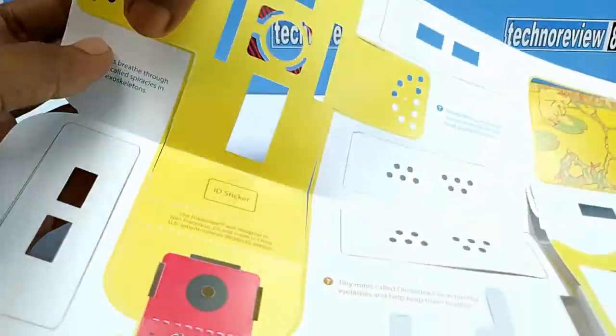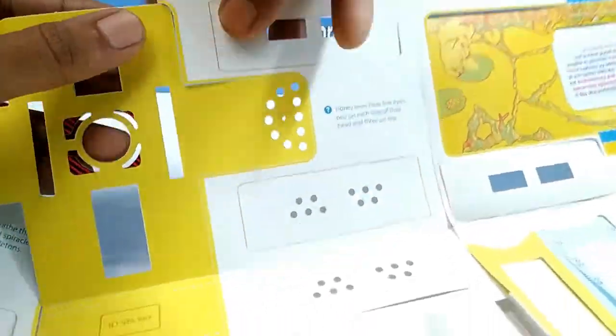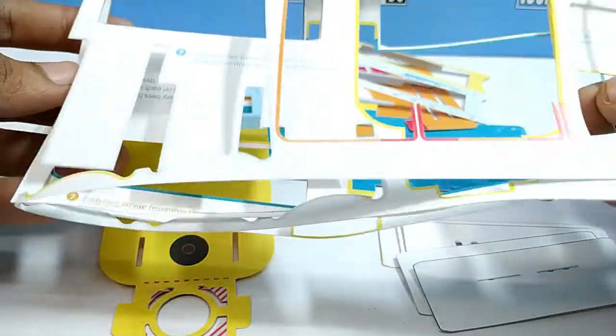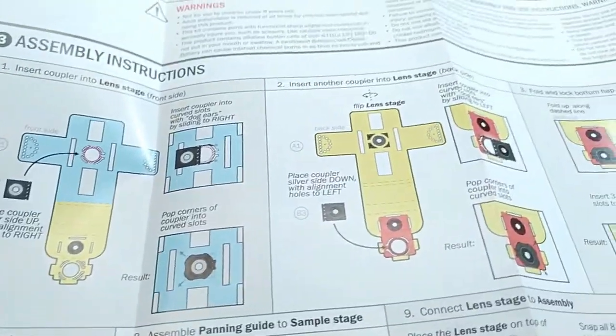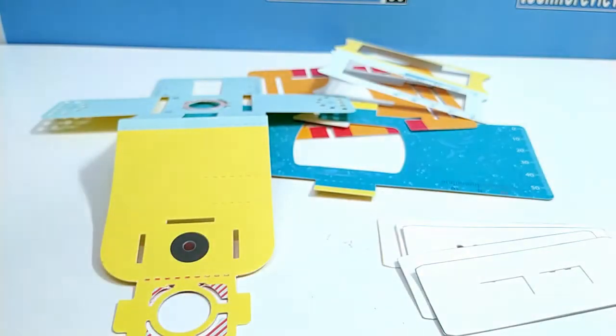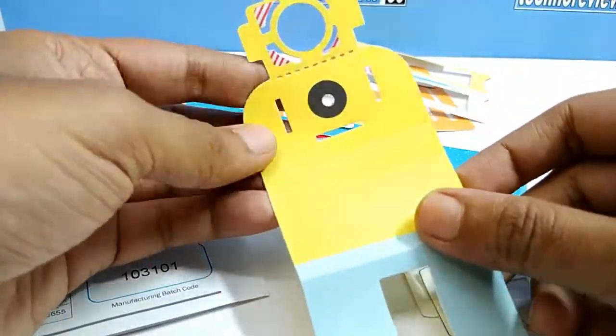I have to detach all parts, so I am assembling it quickly. It is like a puzzle, but I think you can do it easily.